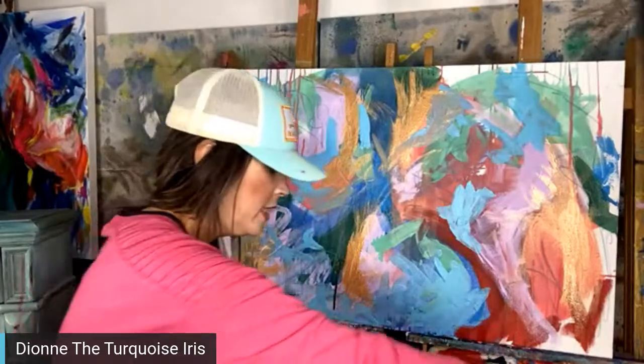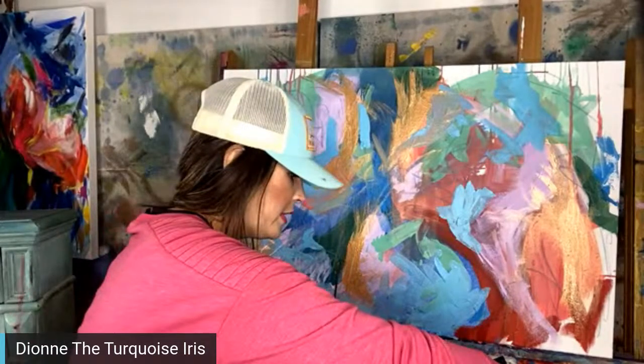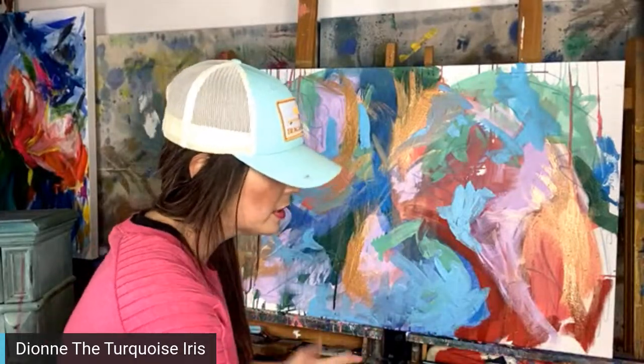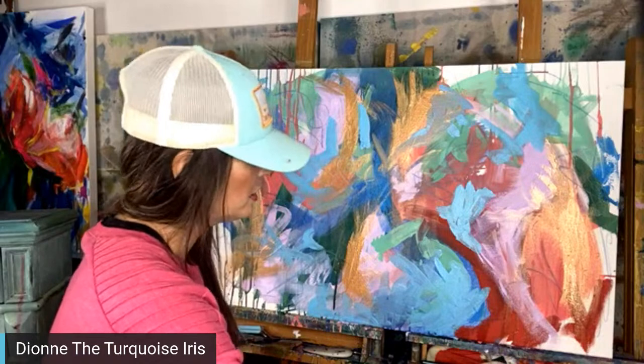I've got white and fluorescent yellow, and we're going to jump in here — I mean, I'm just going to kind of go in with it.